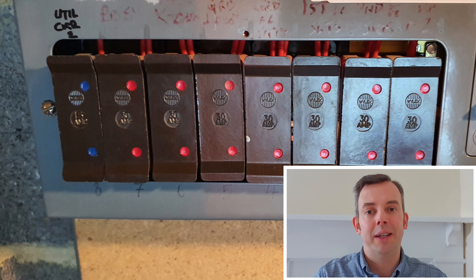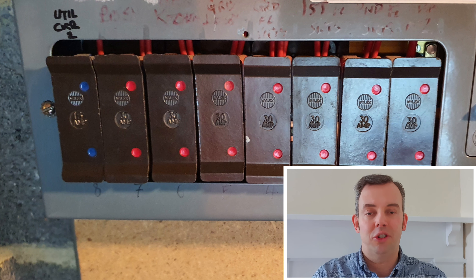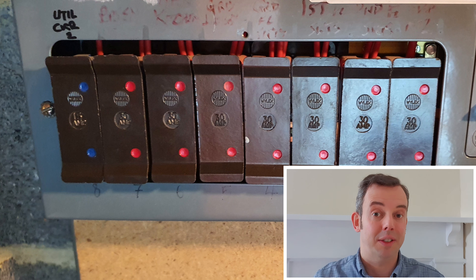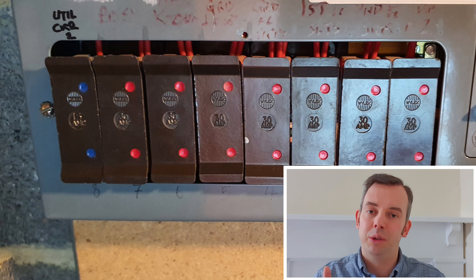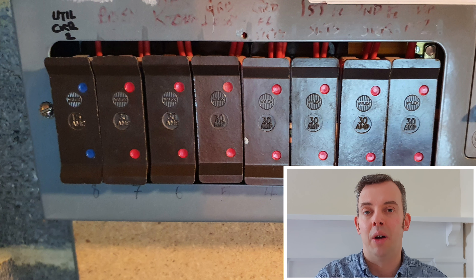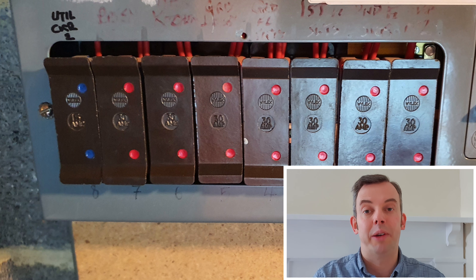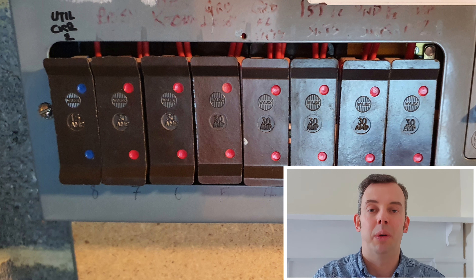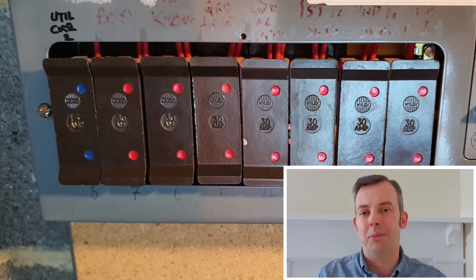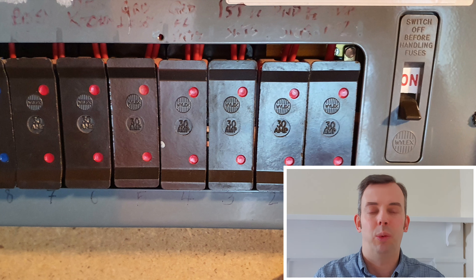Circuits supplying electric showers have been required to be on RCD since the 16th edition, so if a shower circuit wasn't supplied by an RCD I would give that a code 2. For cables buried in a wall without any earth metallic covering, I would give that a code 3. It's important that we look at the circuits, see what they're doing, and assess that when doing an EICR.